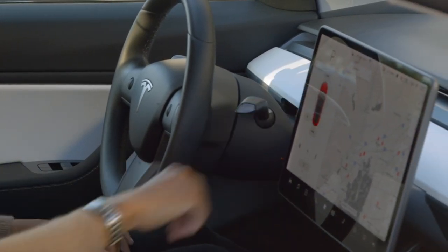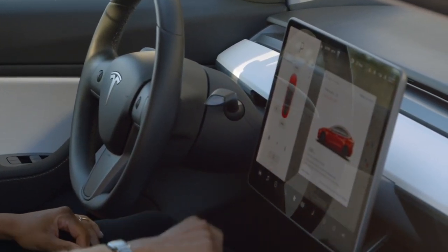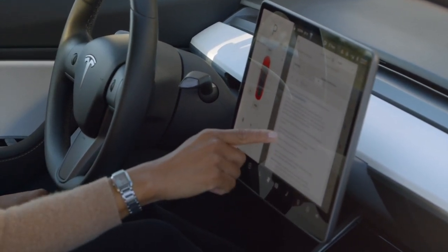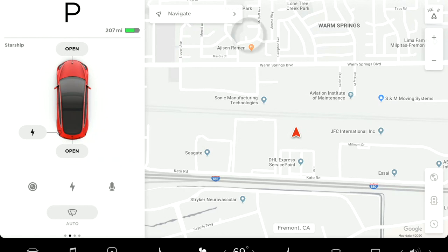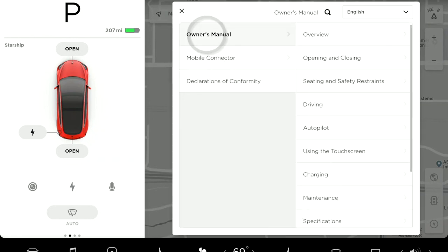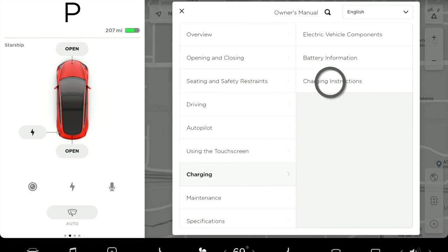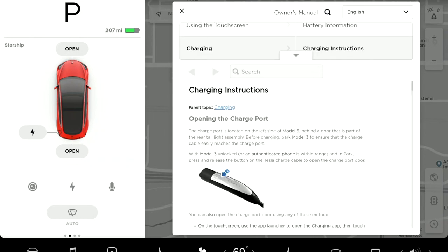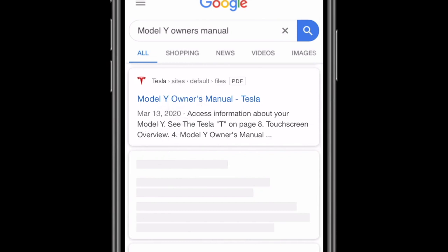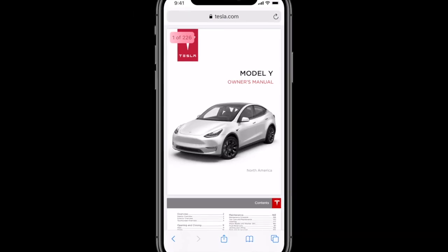There's an on-screen owner's manual that contains everything there is to know about your car and how to use it. If you ever have a question, simply pull up the owner's manual on the touchscreen. Tap the Tesla T centered at the very top of the screen — this brings up information about your car. Tap 'owner's manual' within this window and navigate to a topic. Tesla owner's manuals are available online too, so you can check them out anytime.